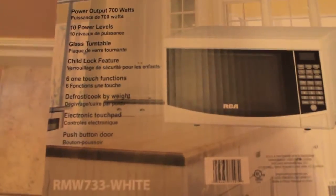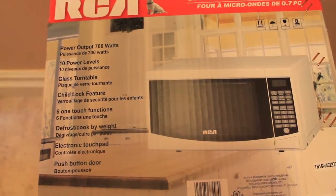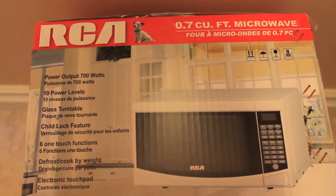Hi, this is DaleVlog. I'm here for another unboxing video, and today we'll be unboxing the RCA 0.7 cubic foot microwave.